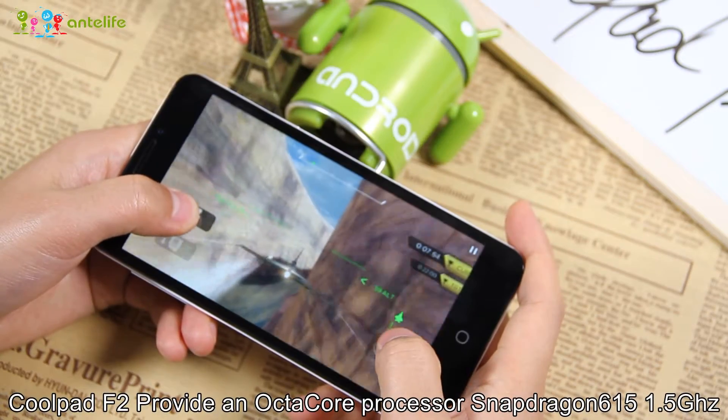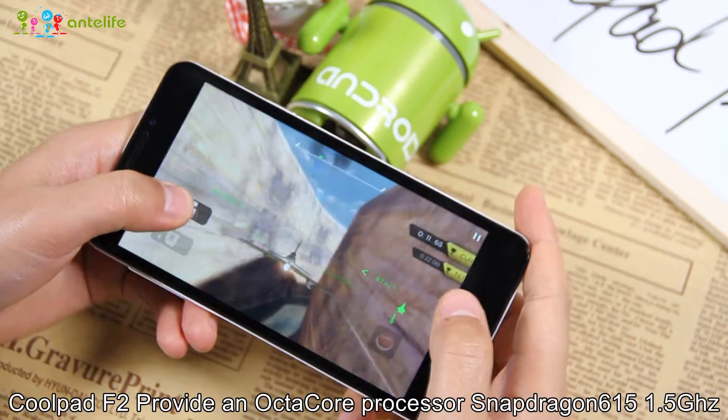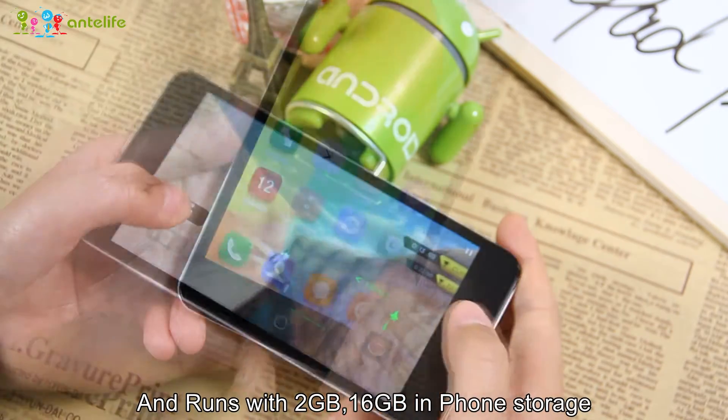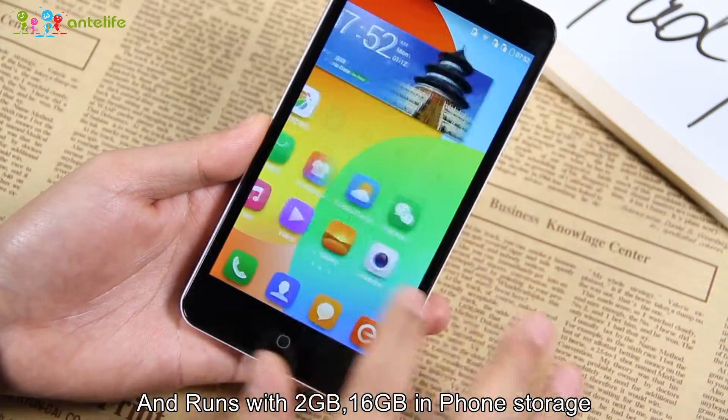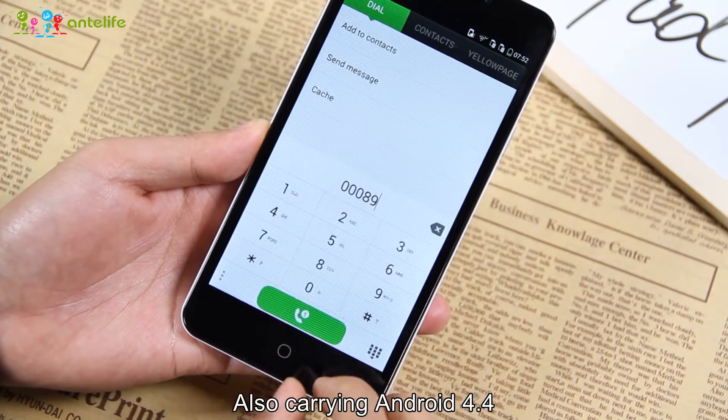The Coupette F2 is powered by an octa-core Snapdragon 615 processor at 1.5GHz and runs with 2GB of RAM and 16GB of internal storage. We can see that this device runs smoothly, and it carries Android 4.4.